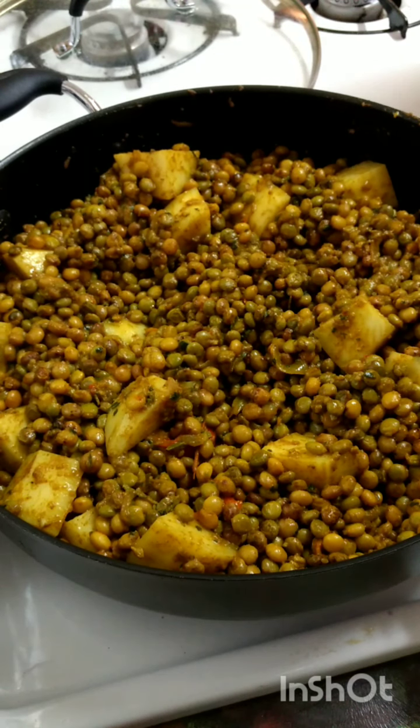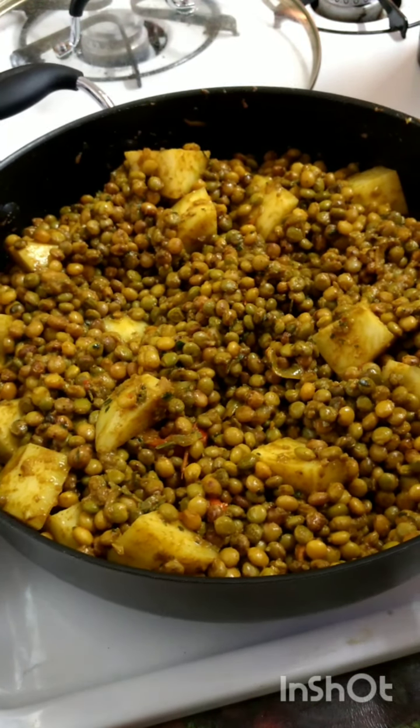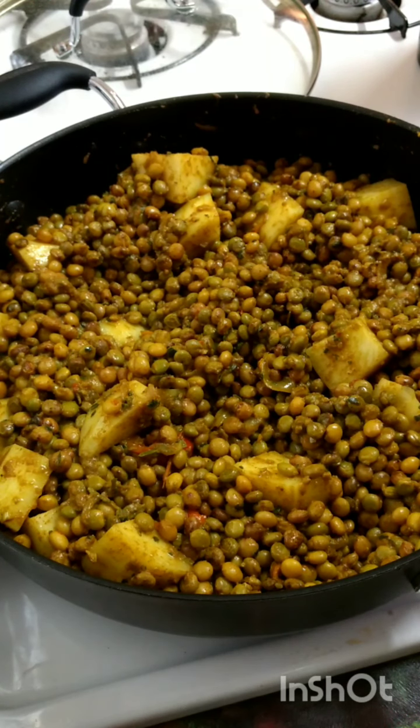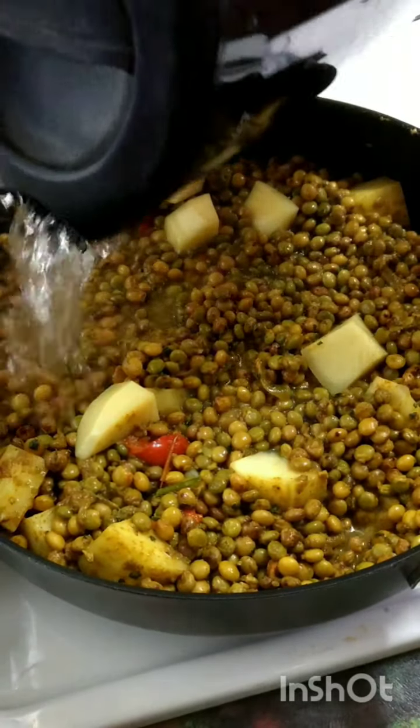If you want, you can switch the peas and potato. If you don't want potato, and you like eddoes or you like tania, you can add those instead of the potatoes. So you have a choice — you can use potatoes, eddoes, or tania. It's all up to your taste. Now we'll add that liquid.